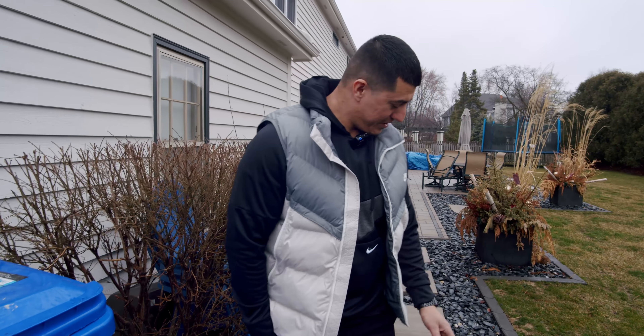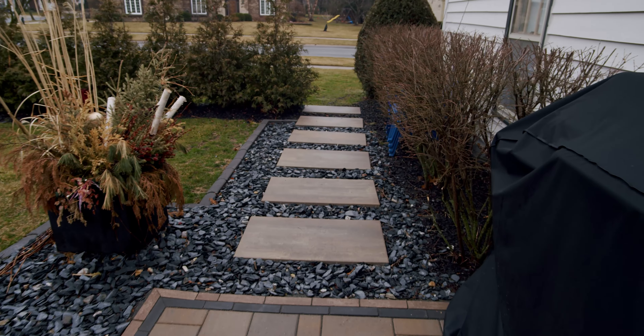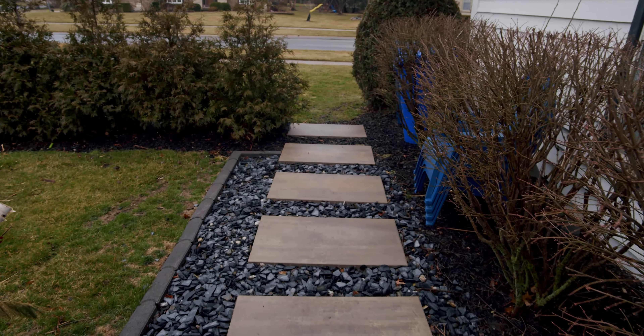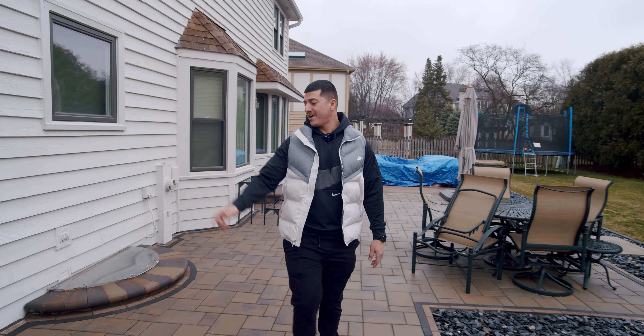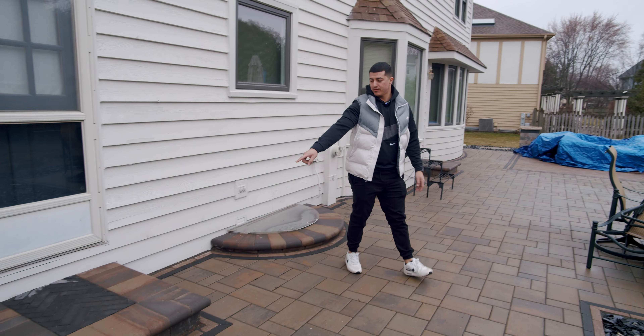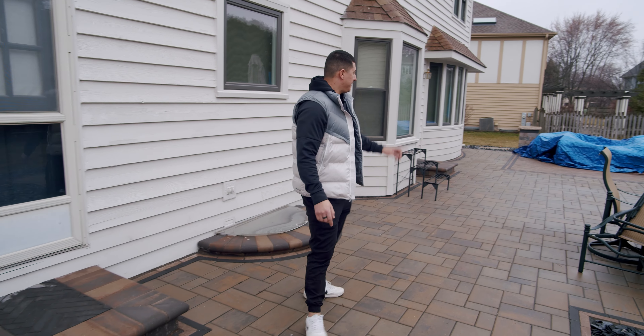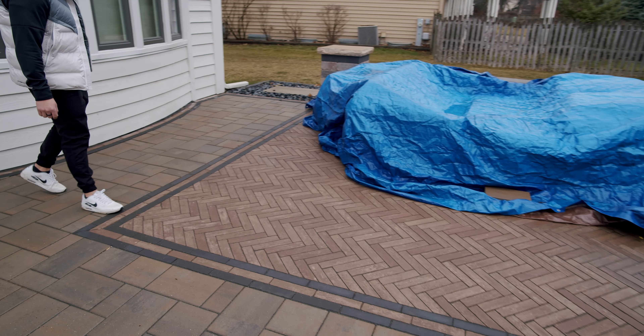We start with some stepping stones here. These are Unilock again — these are Beacon Hill Smooth XL units. So we step into the patio. We got some more Matoni there in the herringbone pattern. This is a Unilock Trio Smooth, and then let me show you guys how we incorporated that herringbone like we did in the front. We got this section here.